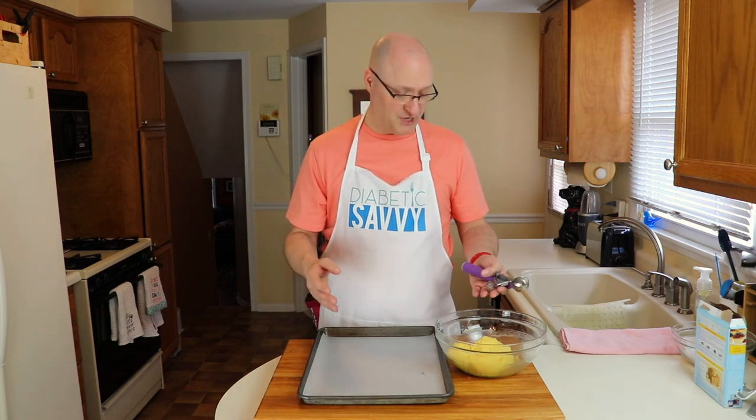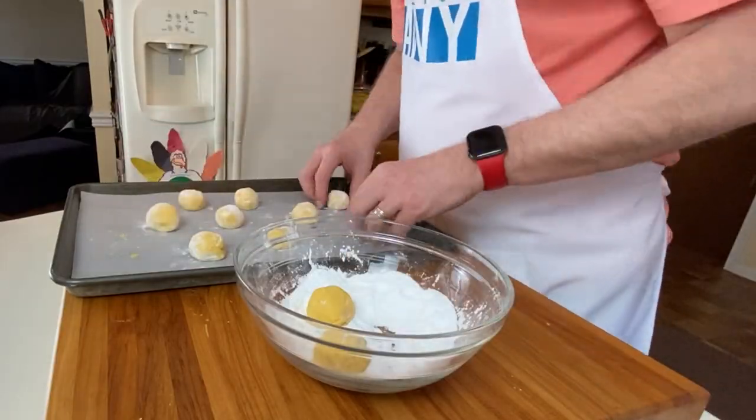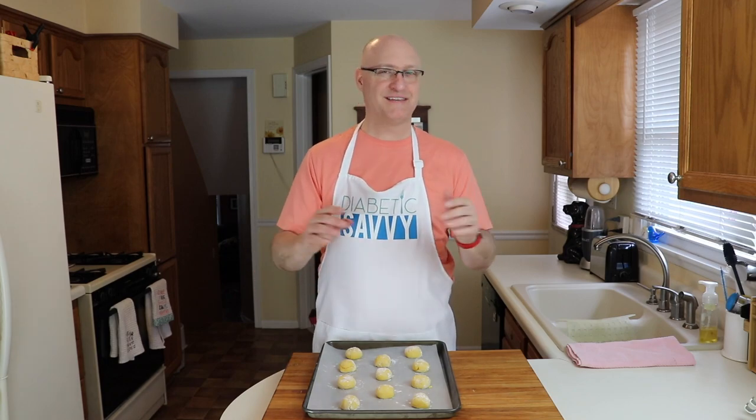If you've watched my other videos, you know that I am a huge fan of ice cube scoops. They're a great multi-use tool in the kitchen, and they're also a perfect way to evenly portion out properly sized cookies. Remember, we're going to be rolling these in the powdered sugar substitute before we finish them on the tray. With our cookies fully rolled, we're now ready to put them in our 350 degree oven for about six to eight minutes.